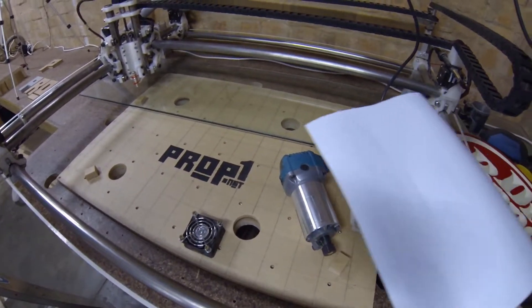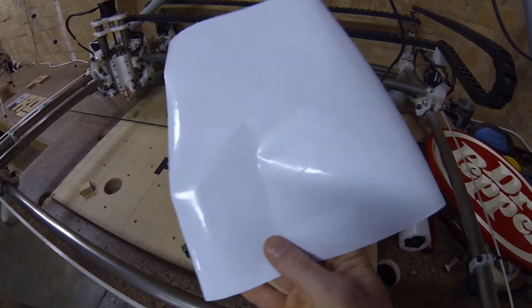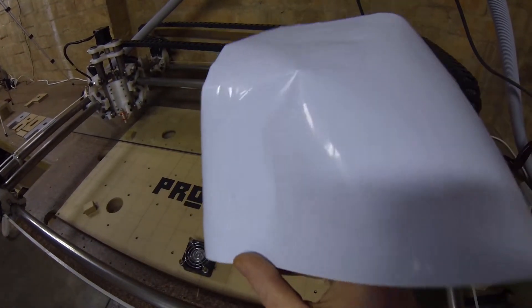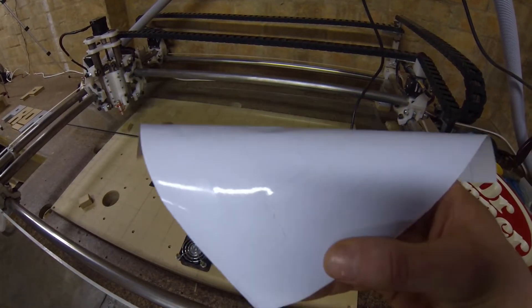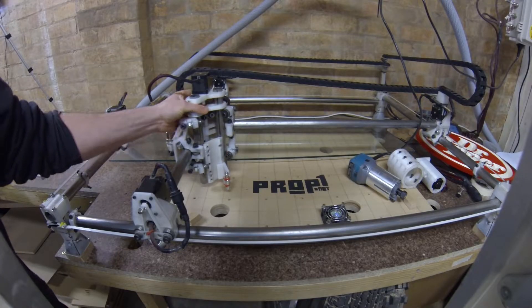The vinyl cutter has been working really well considering I've just been using ESTL Cam. If you do know of any vinyl software that will work with a CNC machine, I'd be interested to hear about it in the comments below.